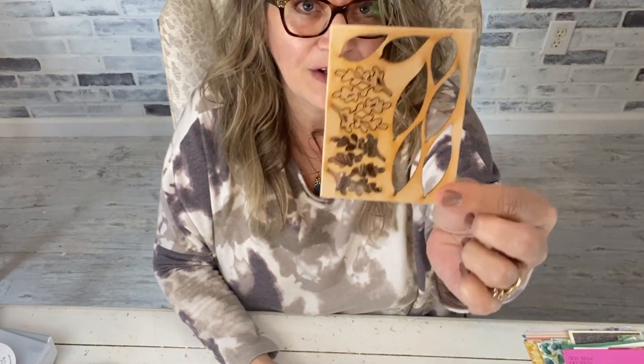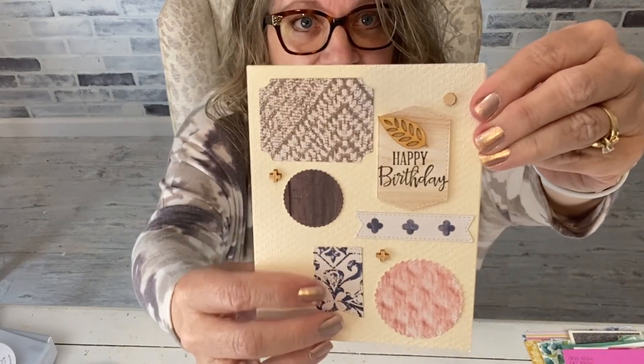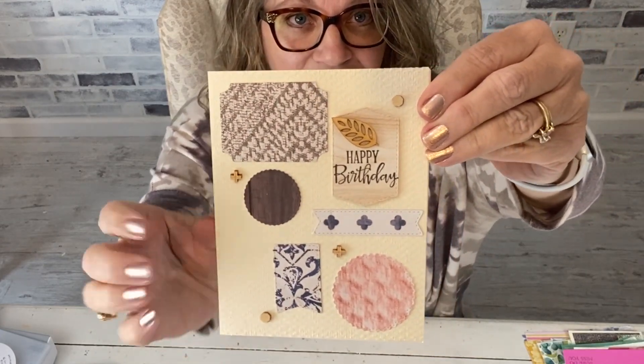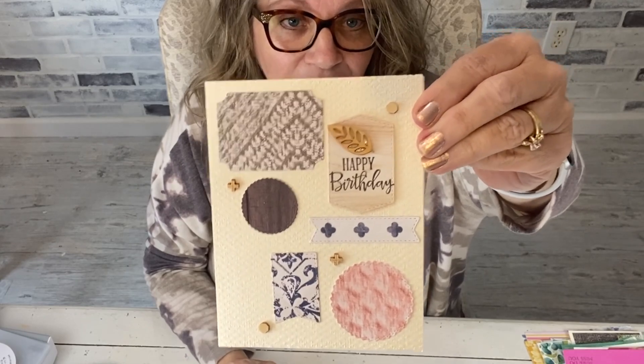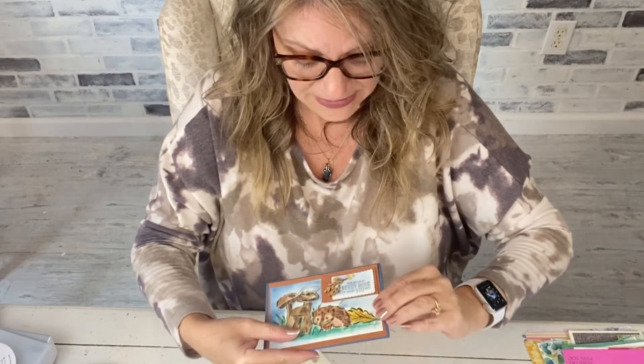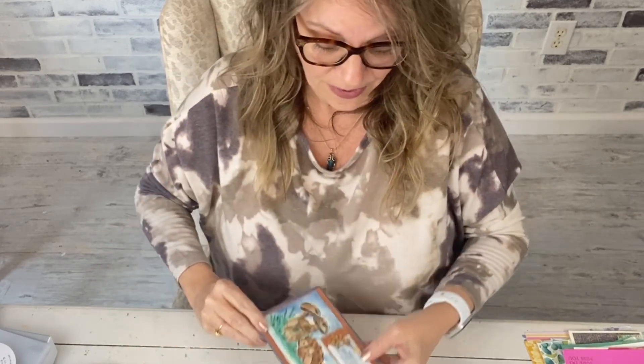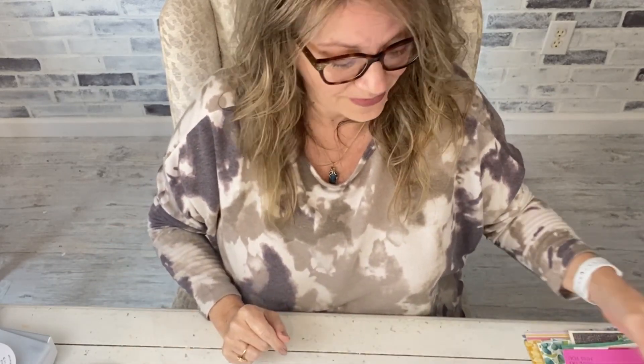These little wood elements are from the Forever Greenery suite and they're on sale for two dollars and sixty cents — you really have to have these. I used them a lot at the beginning of the year. It comes with tiny little dot wood elements and leaves. They add something really nice, especially on masculine cards. I just added that little wood leaf to this card here.